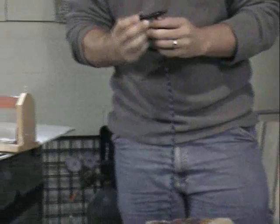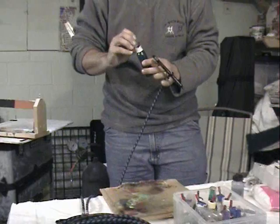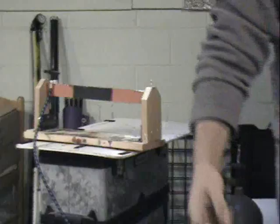So then I just hook up my ink bottles. I always spray alcohol through first to make sure the guns are nice and clean. Then you can hook up the ink, get the paint pouring, and then you're ready to go.